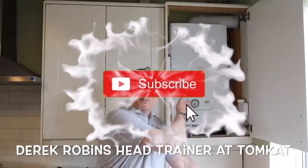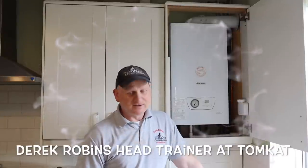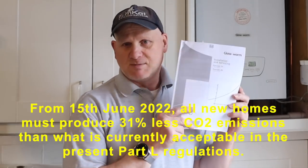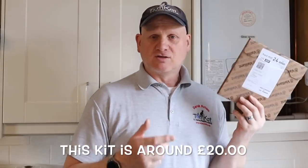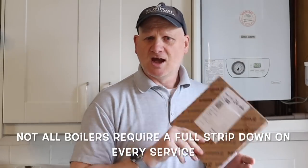In this video we're going through the new service procedures needed on gas boilers according to the new Part L of the building regulations. Before servicing any gas boiler, the first thing you need is the manufacturer's instructions. If the customer hasn't got them, you need to download and print them, because according to regulations you can't install, service or repair a gas appliance without them. You may also need specialist service kits if you're stripping and cleaning the heat exchanger, so make sure you've got all the correct materials and tools.